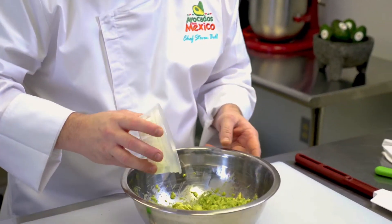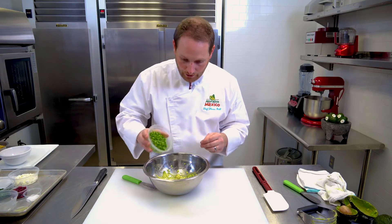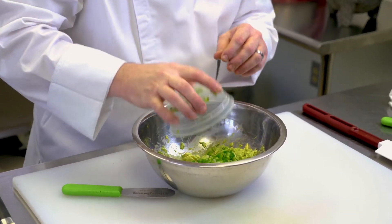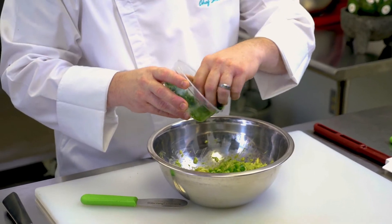Add the onion to it. This white onion gives it a nice sweet punch with a little crunch. Next we want to add the jalapeño — this will give you another crunch element with a nice little zing of spice. And then we want to add a little bit of cilantro, just light on the cilantro, not too heavy, not too much.